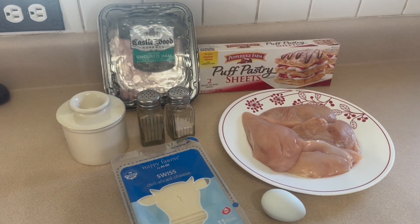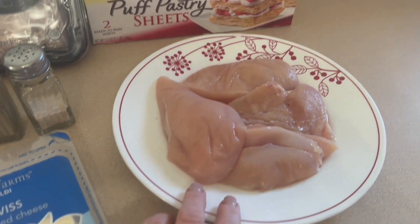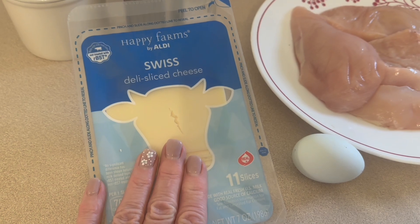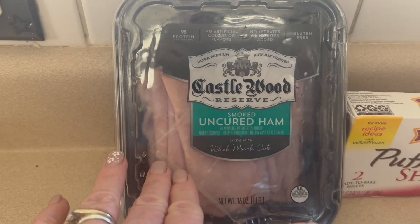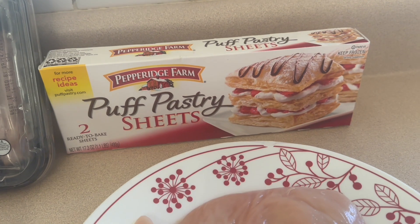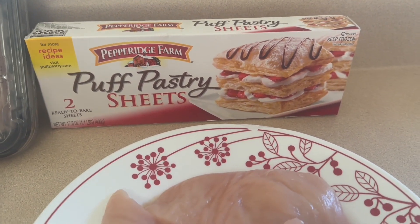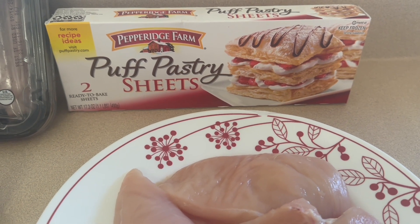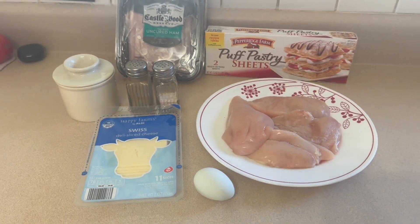Not a lot of ingredients because this is a weeknight solution — it is a simple recipe. We need four boneless skinless chicken breasts, four slices of Swiss cheese, one egg, salt and pepper, some butter, four slices of cooked ham, and one puff pastry sheet. Generally I'd make my own puff pastry, but it is super hot here in Jersey, so we are going with the frozen. We only need one sheet — two come in a box — and we need to thaw it out.